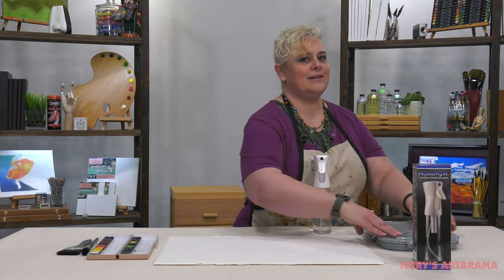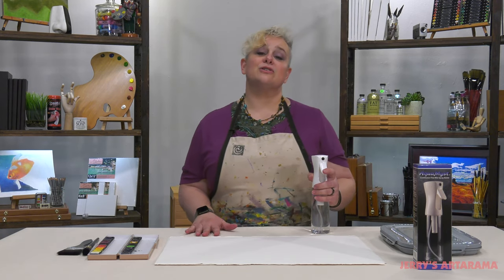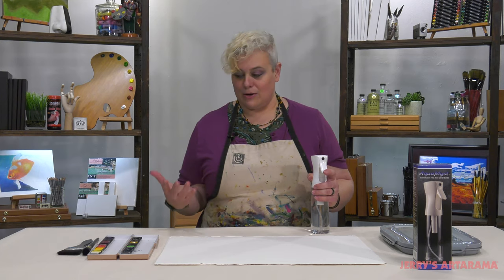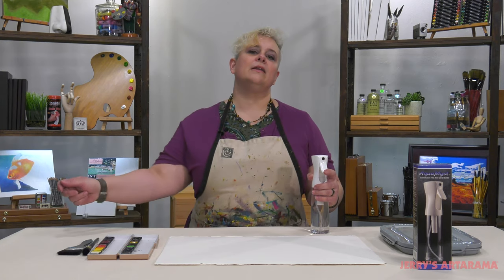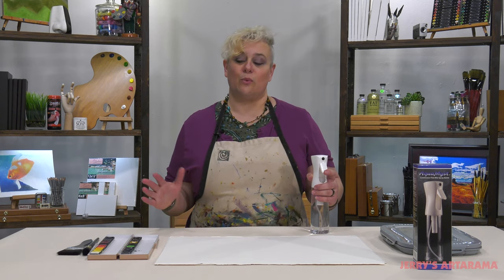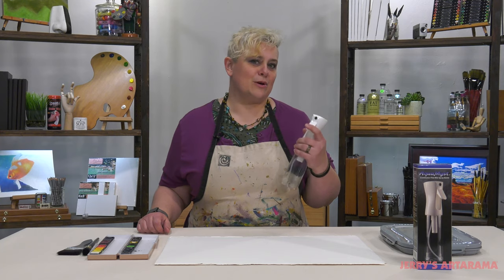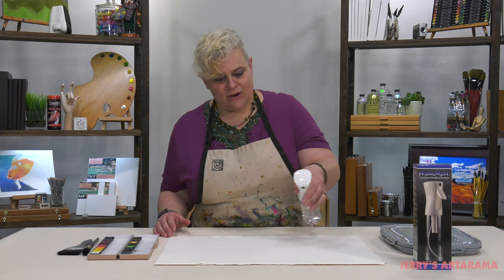Now if you're a watercolor painter and you wet your paper to stretch it, or you're tired of painting over and over those pre-washes with your brush before you're even applying color, this is going to be ideal for you very easily.